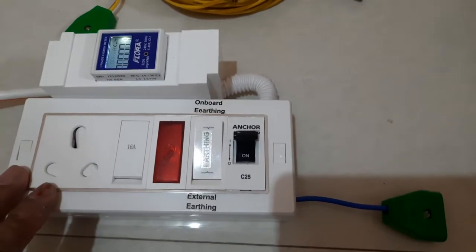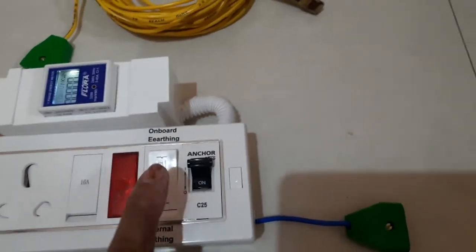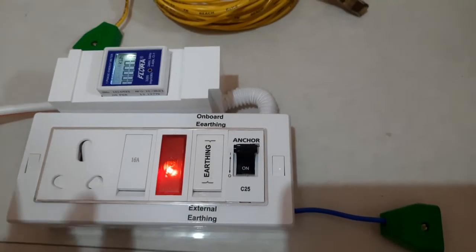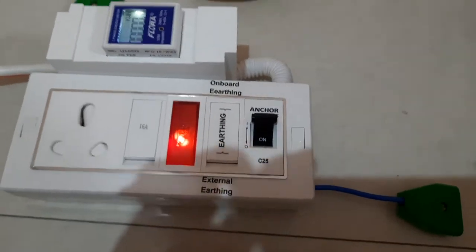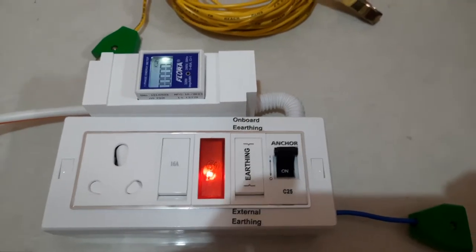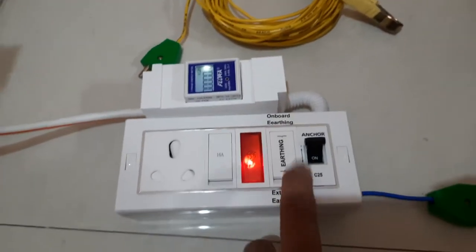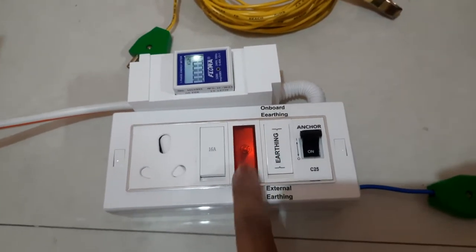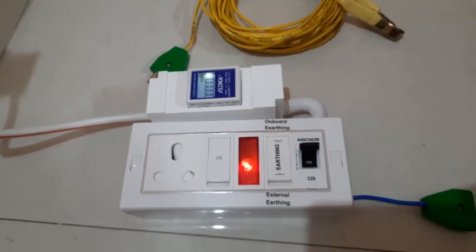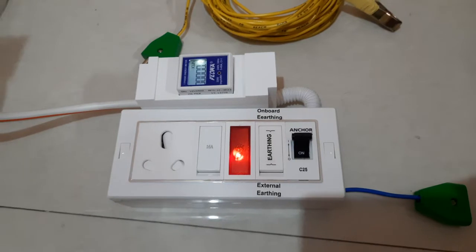It works very well — I have my own unit and it works perfectly for a long time. Now I switch it back — you can see the main supply is here and it has earthing on it, so it will work. Now I'll also tell you one more thing: sometimes when you have earthing on your main connection and your car is connected and charging, if you switch that line the light will still turn on because you already have good earthing on your box.